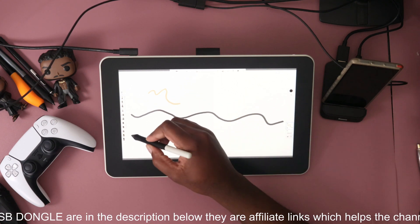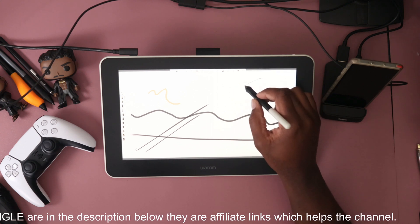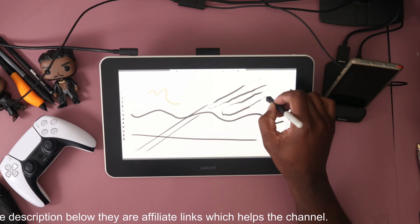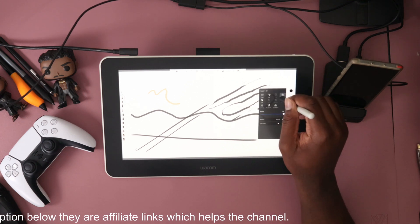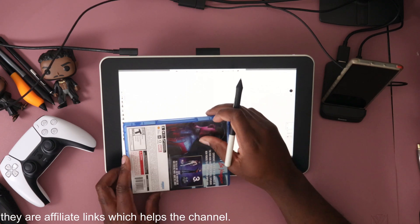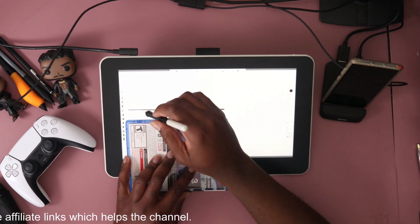I tested this out and it surprisingly runs very smooth — I was very surprised by how well it works. I wanted to check how many layers I could actually get, because Sketchbook Pro tells you, depending on your resolution, how many layers it can handle without actually crashing out.